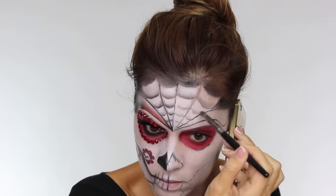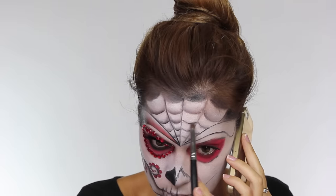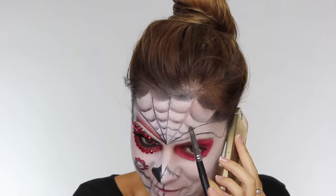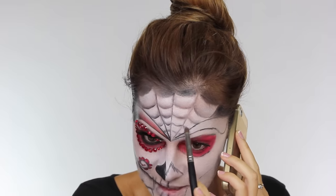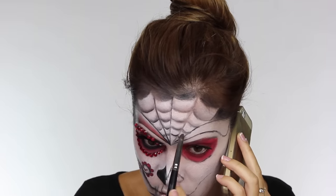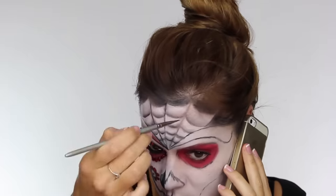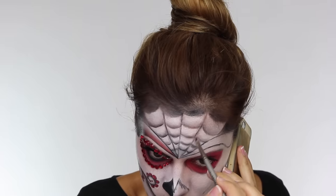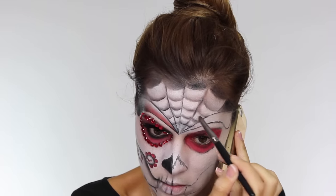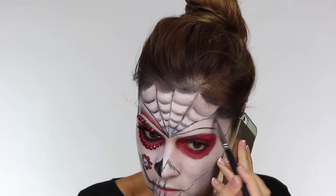I do apologise — I hadn't stopped to be on the phone to my nan, but I was going to the cinema after this so I was in a rush and had to speak to my nan while doing this tutorial. I've gone over it once and blended it all. Now I'm going back in with the darker eyeshadow just along the cobweb lines to define them and make them a little bit more intense. If you don't have black eyeshadow you can just draw in the lines with black paint — you don't have to shade, I just think it's more effective.